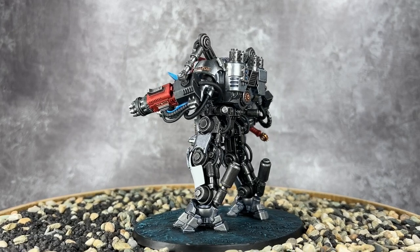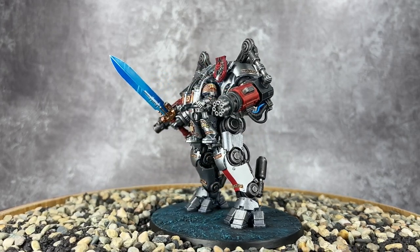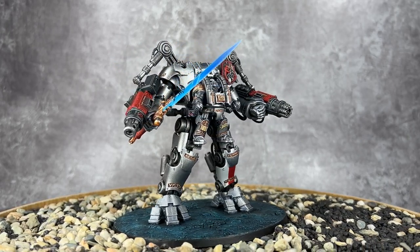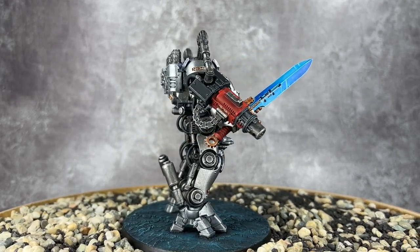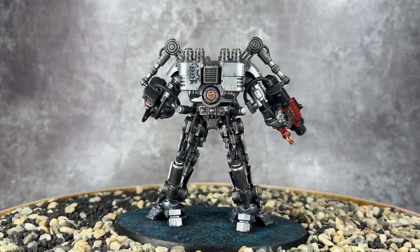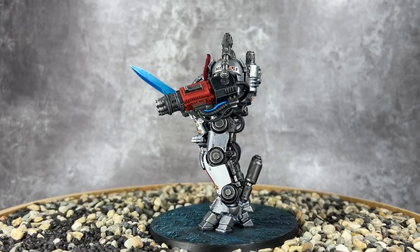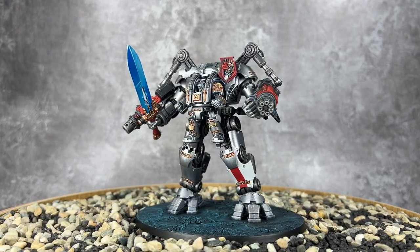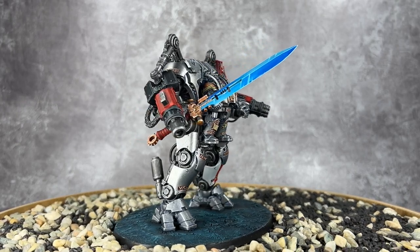Having completed the base in the same style as the Arcane Wastelands basing recipe on YouTube, this Nemesis Dreadknight is now finished — or is he a Grand Master? That's entirely up to you. Really pleased with how he's turned out. It's always fun when an infantry scheme scales up perfectly to something of this size. I've always wanted to do a Dreadknight — they're a funny looking miniature, but I love them. I adore these models and think they're really cool.